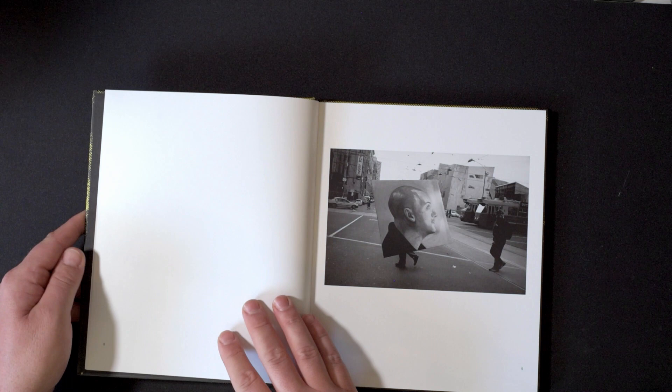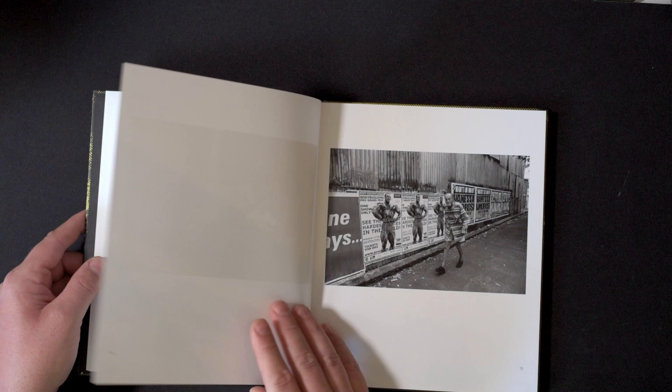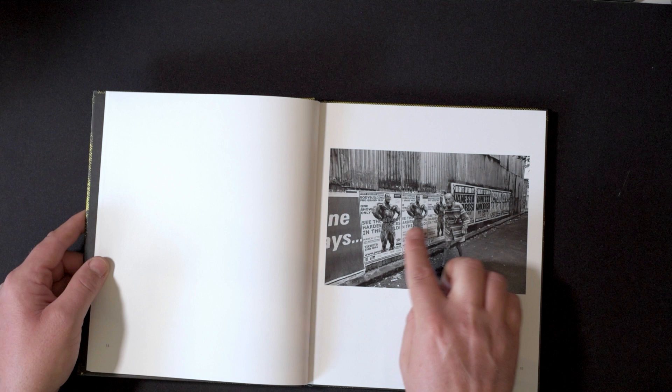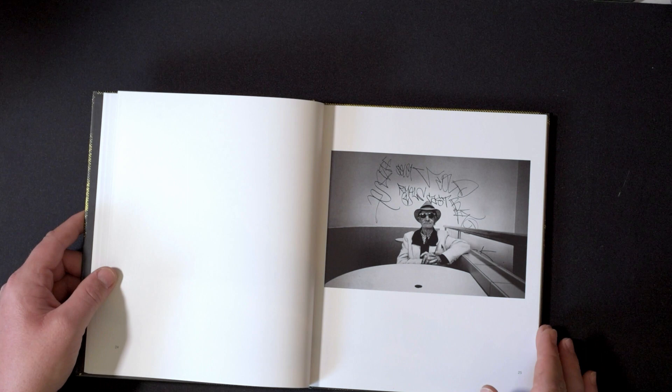Jesse's a Melbourne-based photographer, so a lot of these images are from Melbourne, Australia. I love the chance of this section of the book.